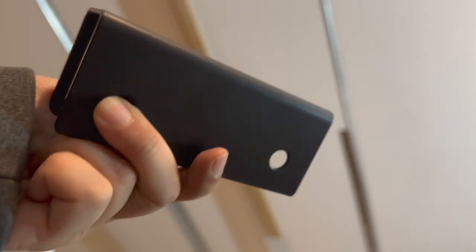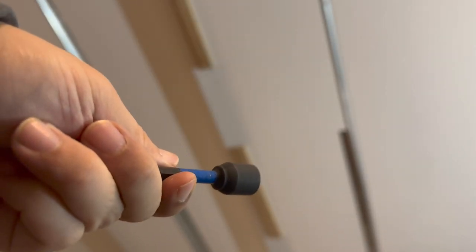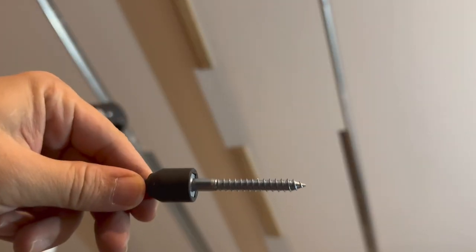Mounting bracket install. You need to use the lag bolt, which are 2 inches. Before you attach to the mounting board, you need to drill a pilot hole. Use an 11-millimeter socket to screw on the lag bolt.